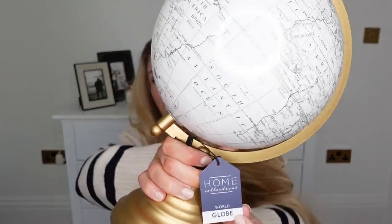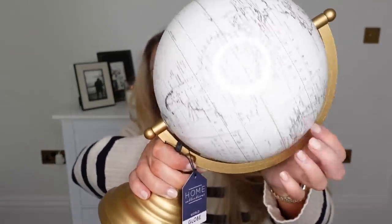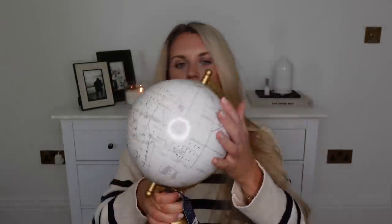Let's jump into the haul with a homeware find - a World Globe from the Home Collections range. This one is in cream and gold. They did have a couple of other colours, but this style is just this colour. I'm not a lover of this gold, to be honest - it's like a brushed gold, not a yellowy gold, but I think it would look better in black. I did check and you can just unscrew it and pop out the globe part, and I might spritz that one with black paint.